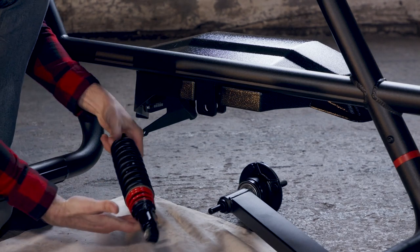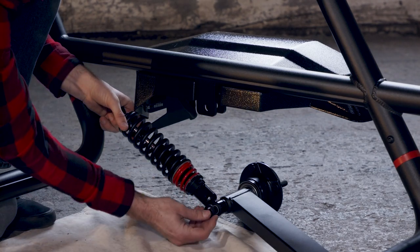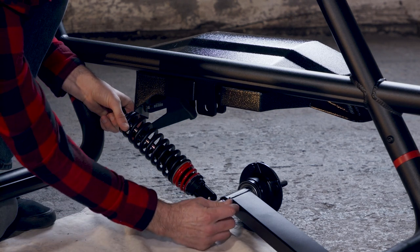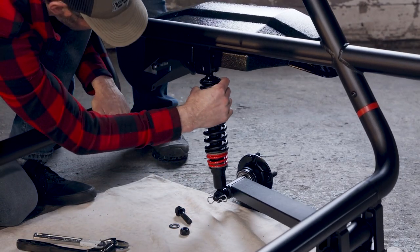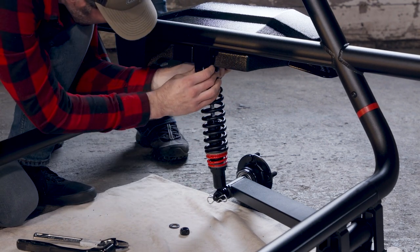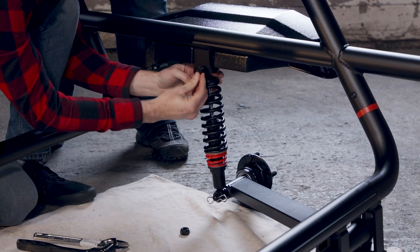Install the lower hardware from pack two — H11 and H15 — first the washer, then the pin. Grab a 21mm socket or wrench, and from hardware pack two get H14, H11, and H12 hardware. Without fully tightening it, install it in exactly this order.